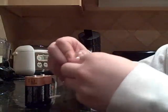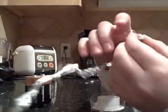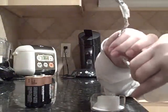Then you wrap the tin foil around the light bulb.